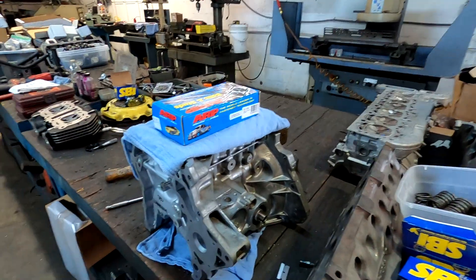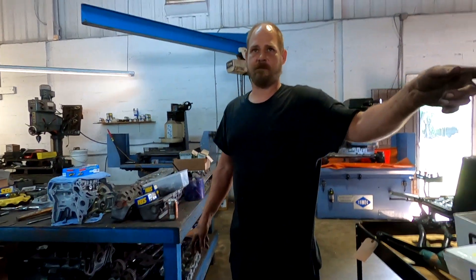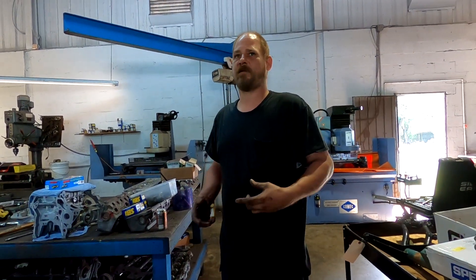We're here at Daytona Auto Machine Works working on the engine today. We're going to put the main studs in and then do the main hone — straighten out the mains first.